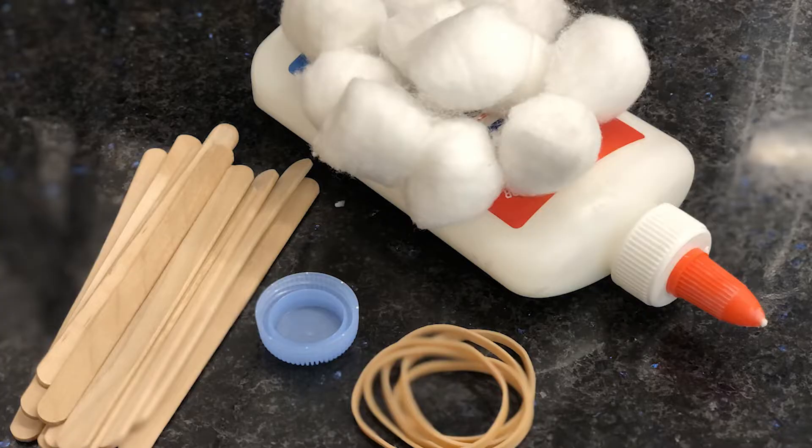On pages 16 and 17, we're going to make a mini catapult. For this project, you will need at least eight popsicle sticks, four to five rubber bands, wet glue, a plastic bottle cap, and something to launch like a cotton ball.